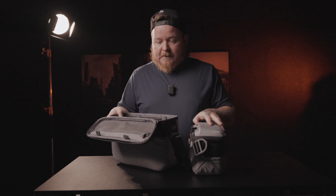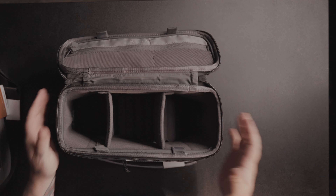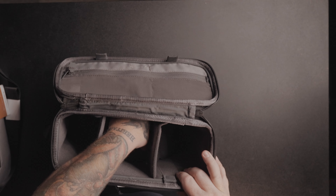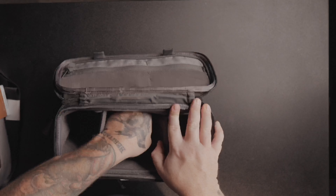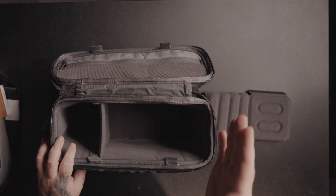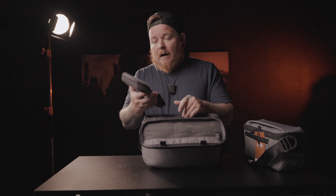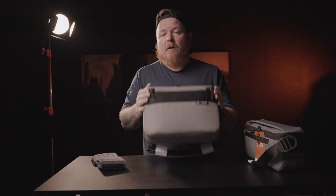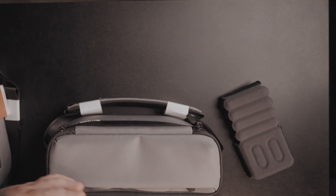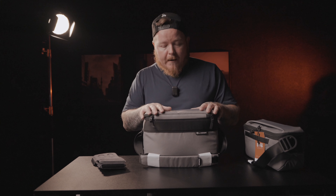Starting with the 12 liter — you have three inserts that come with it. Inside, there's almost a ladder system where you can take the inserts out and stack them. You can put stuff underneath, put the insert back in, and put something on top, or take them out completely and just use the three dividing ones. Personally, I'm going to be using this primarily as a lens bag so I can have my lenses and swap them on the go.